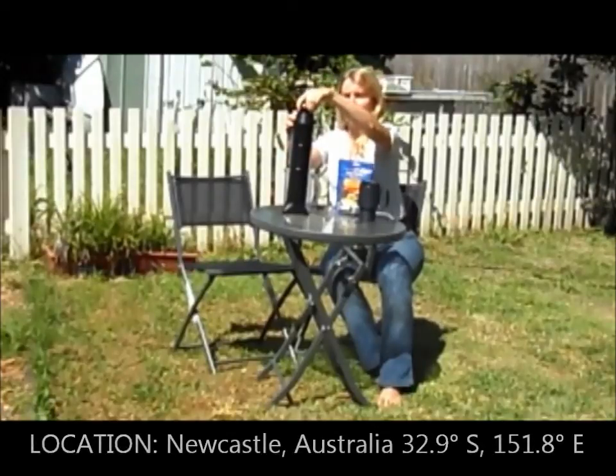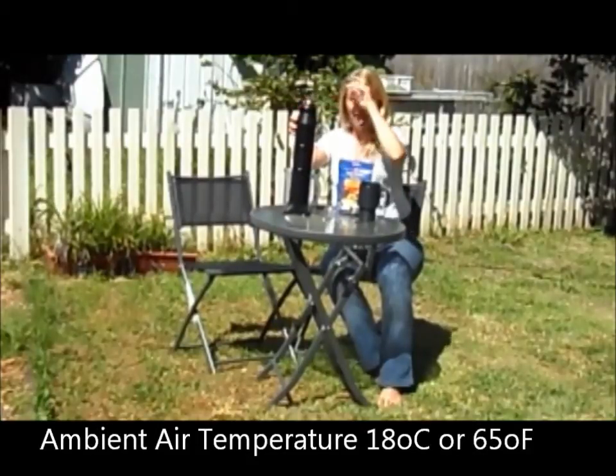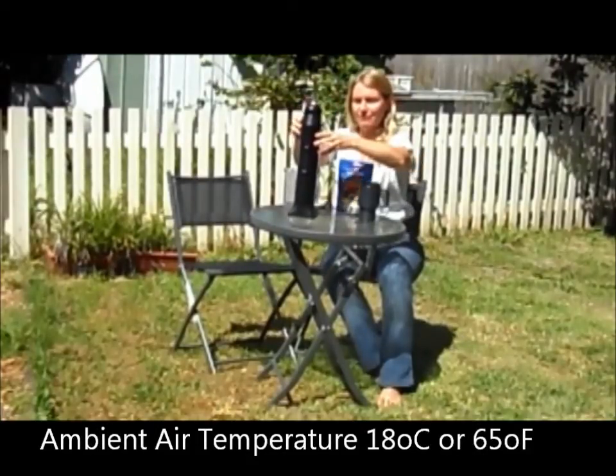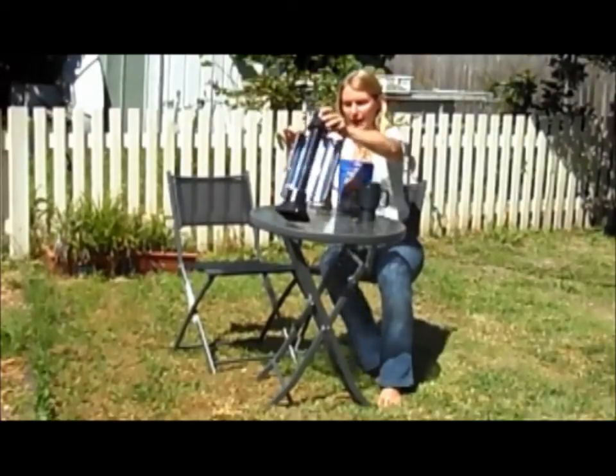Now the time is about half past one. It's mid-autumn here in Australia and the temperature is probably about 17 to 18 degrees. We'll put the Sun Rocket out in the sun now and we'll come back and see how we go.